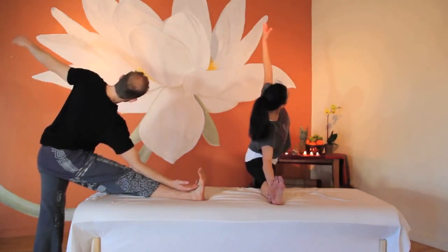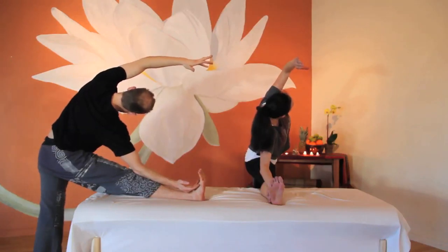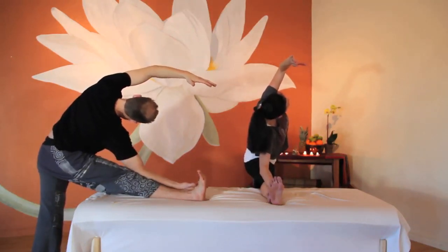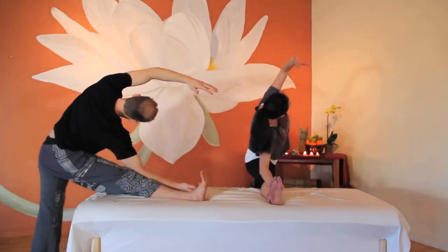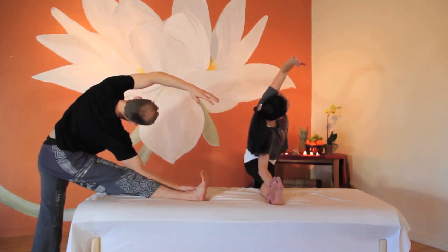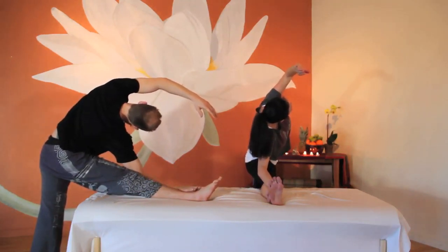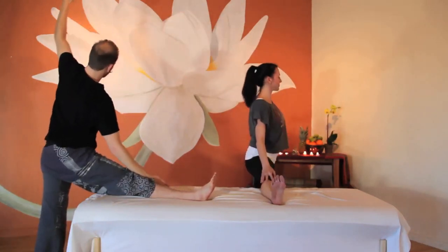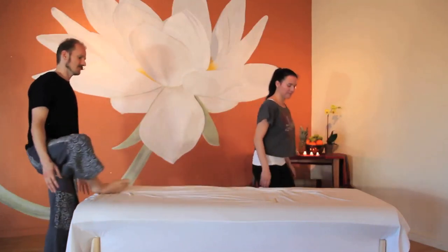For more intensity, reach the opposite arm up and over your head for three breaths. Inhale and exhale for one. Inhale and exhale for two. Can you reach a little deeper? Inhale and exhale for three. Kindly release the stretch and release the leg from the table. Feel the difference from side to side.